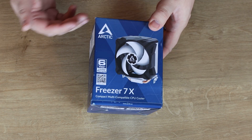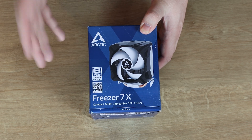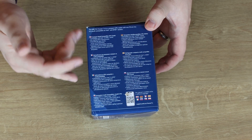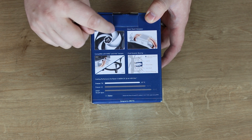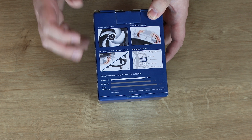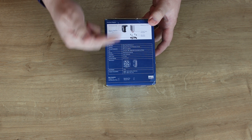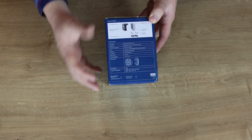Let's start off by having a quick look at the box. It's their traditional blue box where you can see a clear picture of the actual product, it's got their logo on. It's got a 6-year limited warranty - that's one hell of a good warranty. There's a QR code so you can download manuals. It tells you it's the Freezer 7X and it's a compact multi-compatible CPU cooler. On the next side it tells you all the different information in different languages. On the back it shows you about the pressure optimised fan. You've got direct touch heat pipes - it looks like four, though they may actually be joining up. It's compatible with AMD and Intel sockets and it's got a fluid dynamic bearing. It should be quite a bit cooler than the Freezer 12 and the AMD Wraith Spire.